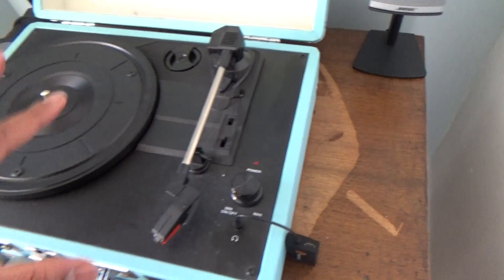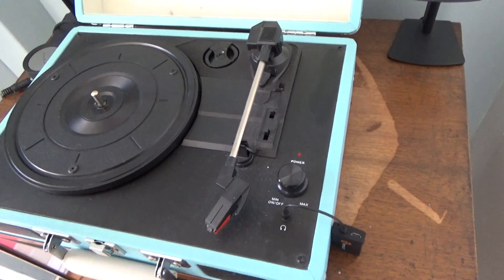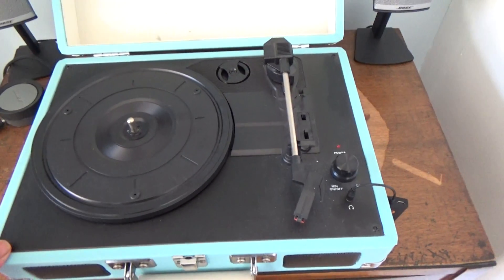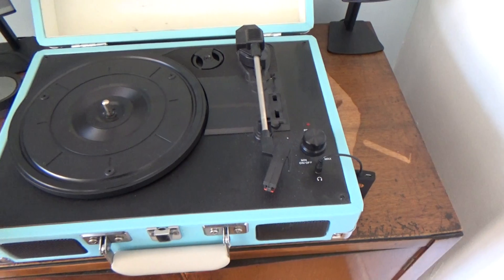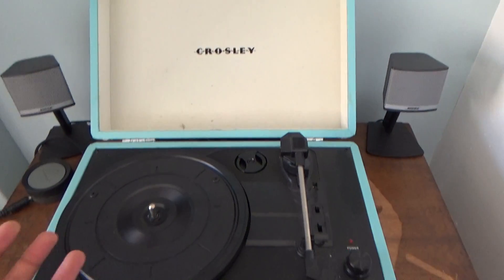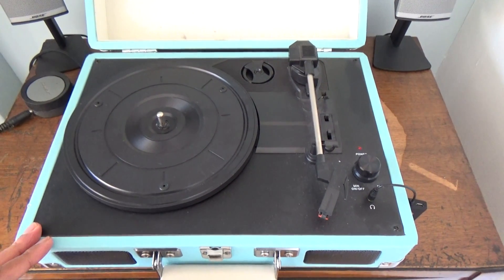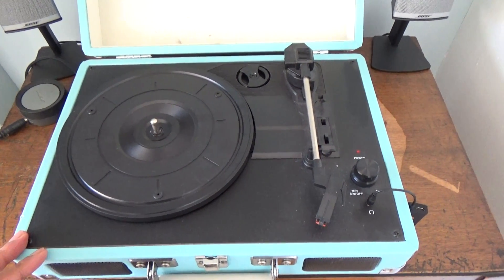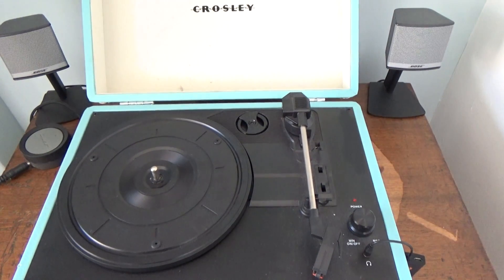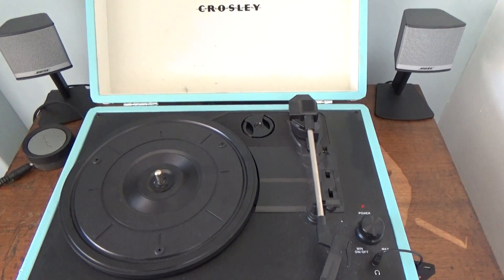The sound quality is much better with that device, though it's nothing to do with the record player itself. Hopefully that's been enough to understand what this is all about and give you enough detail in case you're looking to buy it. For the price point it looks great, but from a sound quality point of view you wouldn't want this if you're after something with decent sound. As always, if you've got any comments put them below and I'll do my best to answer them. Cheers guys!